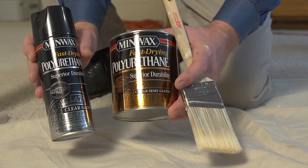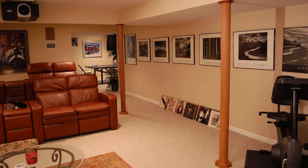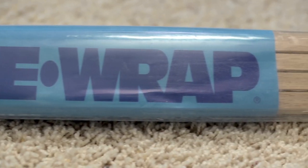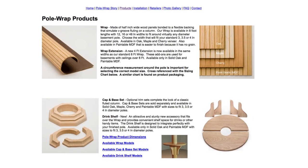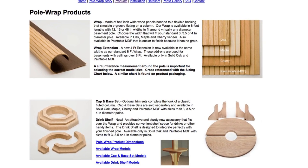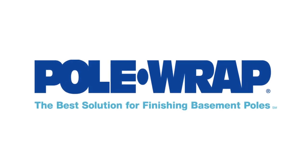Now your pole wrap is ready to finish. A couple of coats of polyurethane will suit most tastes, but you can also paint or stain to fit the decor of your basement. With Pole Wrap, it doesn't have to look like your poles were an afterthought when you finish your basement. For more information about our products, visit our website at www.polewrap.com. Pole Wrap — the best solution for finishing your basement poles.